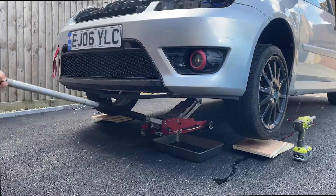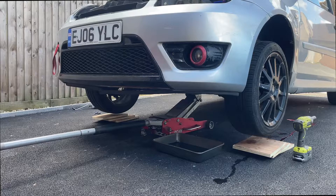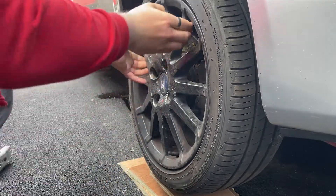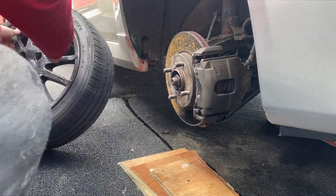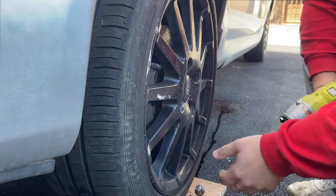First step: jack up the car and secure it on an axle stand. Then use a 19mm to remove the front wheel nuts, and put both front wheels underneath the car for an extra layer of safety.